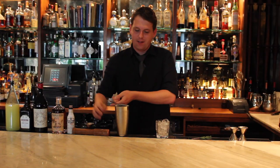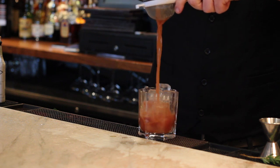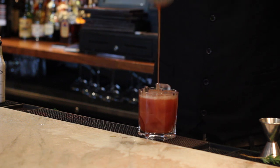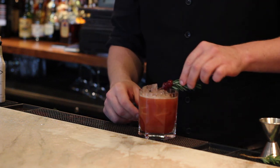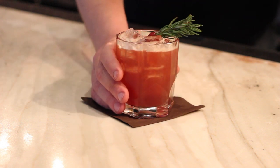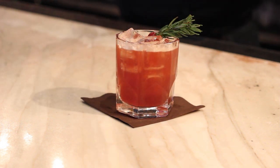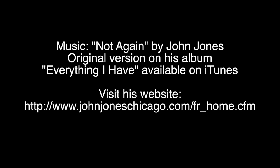We're going to strain that off into a rocks glass on the rocks. We're going to garnish it with a couple of cherries speared on a sprig of rosemary. And there we have the R&R Smash from Sepia Chicago. Thank you.